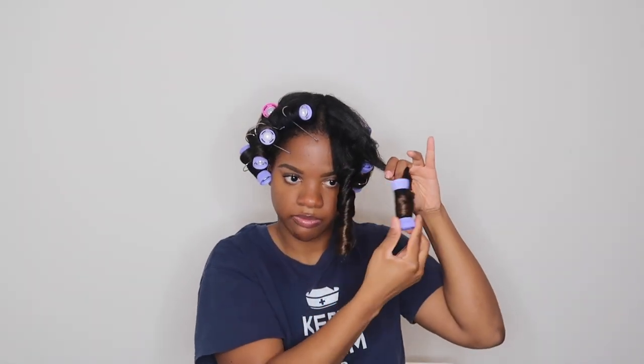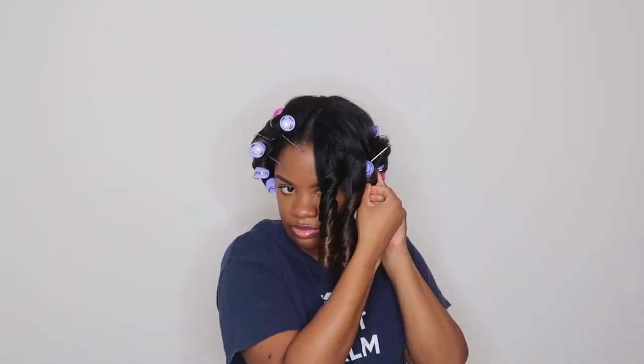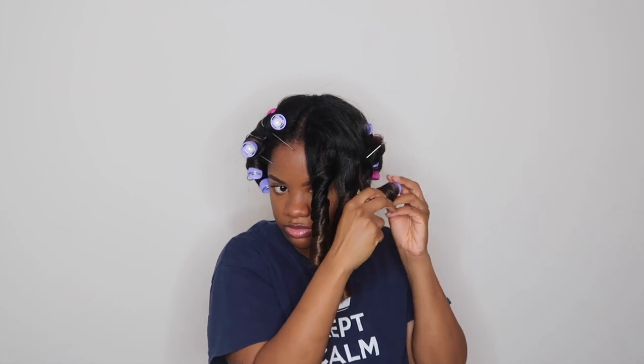As you can see you end up with this beautiful curl. Because of the way I installed these rollers, my hair is not curled from root to tip, and that's the way I wanted it. I wanted the curls to almost look like I curled it with a curling iron, and as you can see these curls are coming out so pretty.